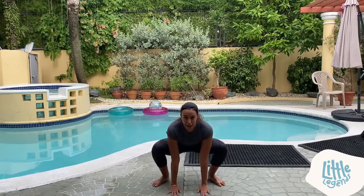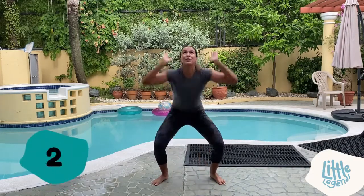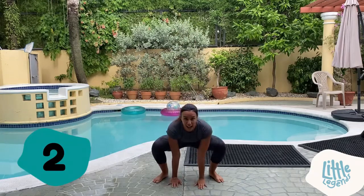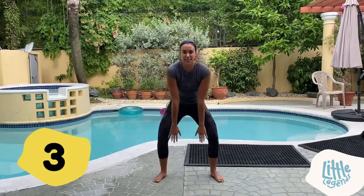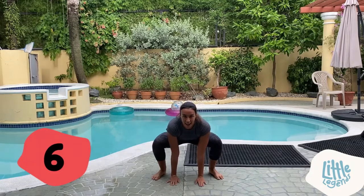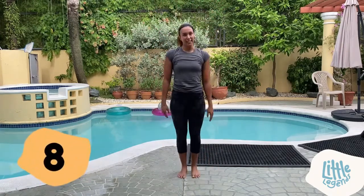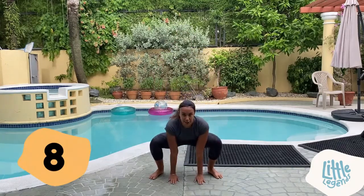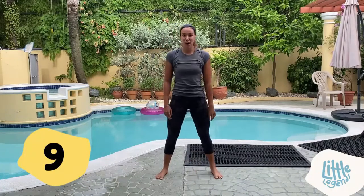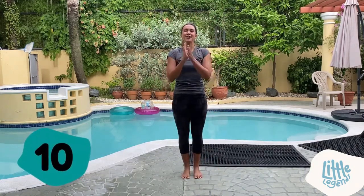One — good job! Frog position, two. Frog position, three. Frog position, four. Frog position, five. Frog position, six — four more, you can do it! Frog position, seven — open your legs wide. Frog position, eight. Frog position, nine. Last one, jump as high as you can — ready and go — ten! Good job, little legends!